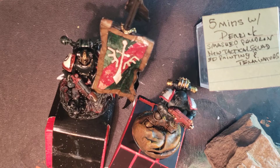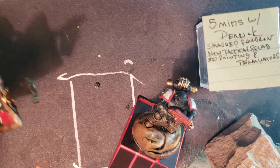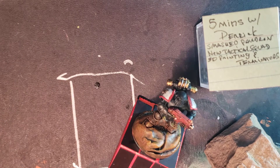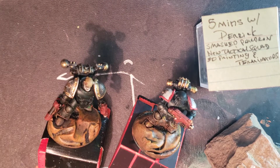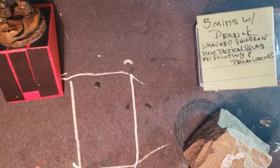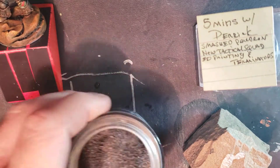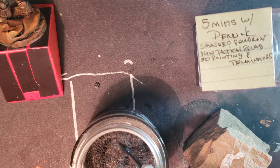Good morning. I'm Derek and I have started a new squad of Tactical Marines. Unlike the last squad which had a gray and a red base, I'm going more with orange. While camping over the summer I came across just the most beautiful sand.